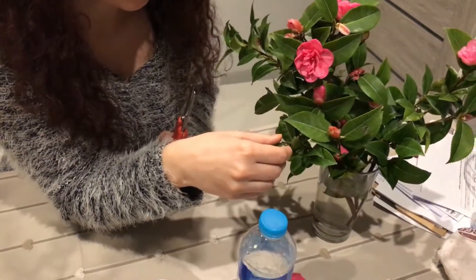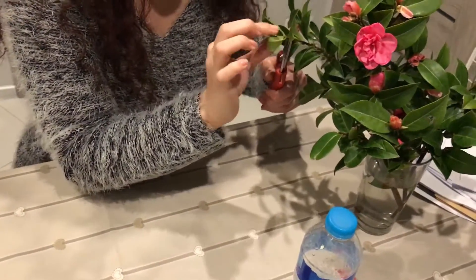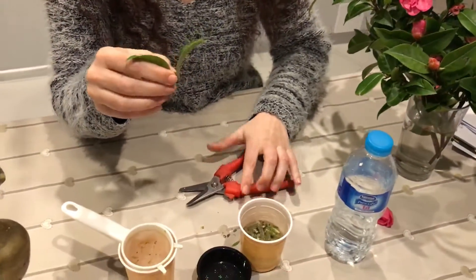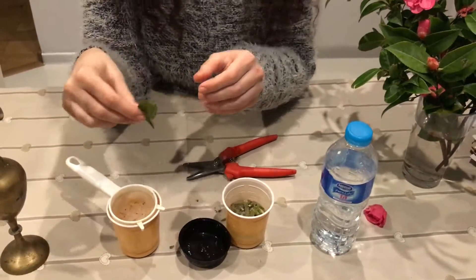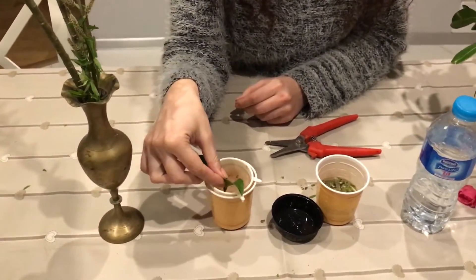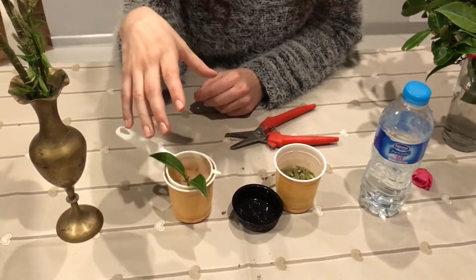For example, we have these flowers that are quite lovely. What we're going to do is take one little branch and put it into the water for like two minutes.